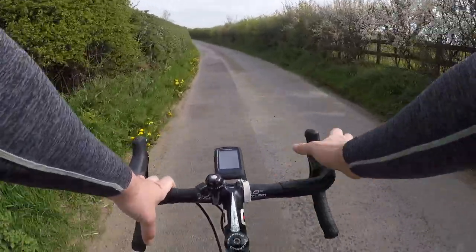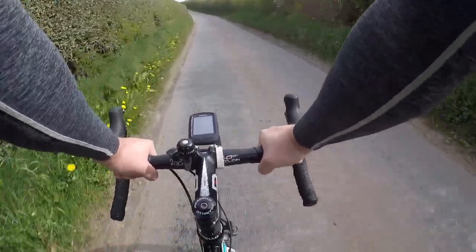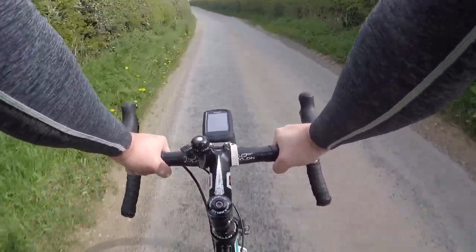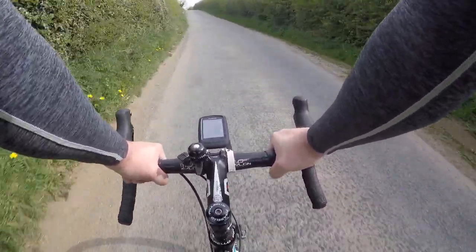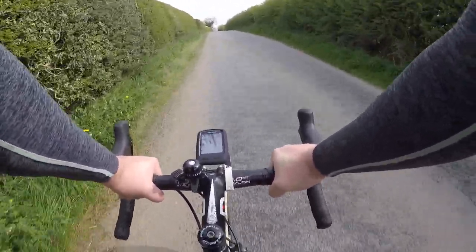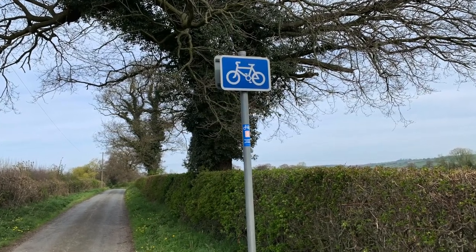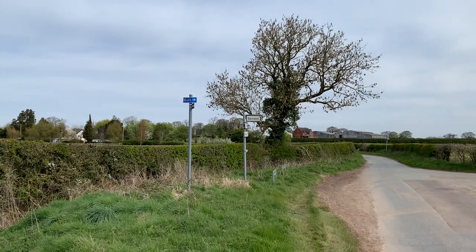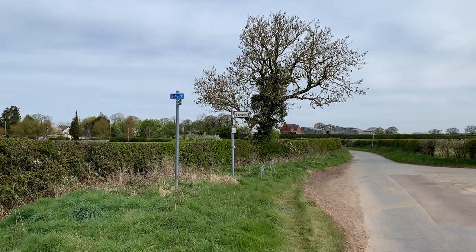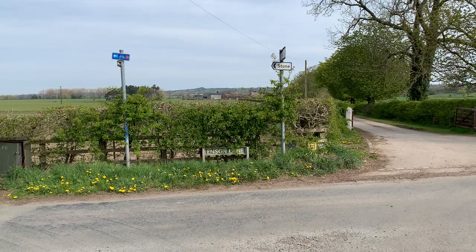This second section of the ride, although not traffic-free, uses some lovely quiet lanes. In this whole section, which is about four miles long, I only passed about two or three cars. For those cars travelling down here, there are signs along the way reminding them that there will be cyclists on this route. There are a couple of turns you need to make along this section, but the little blue signs are always there to let you know which way to go.